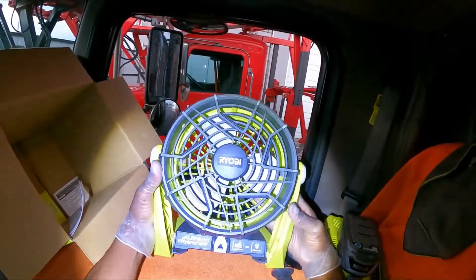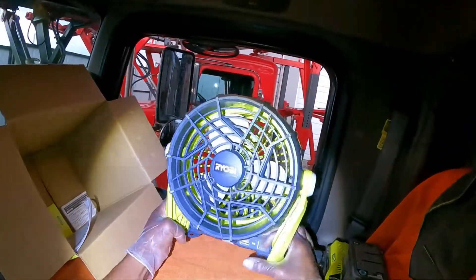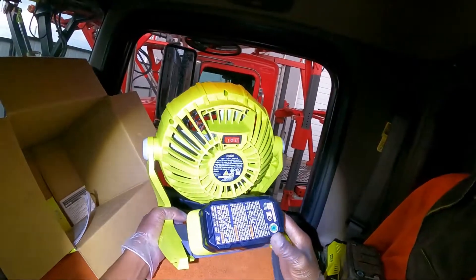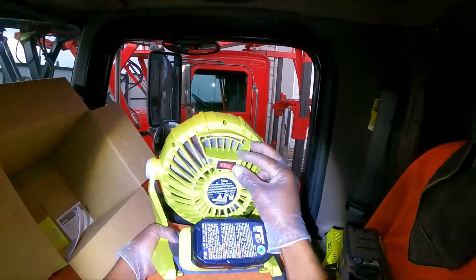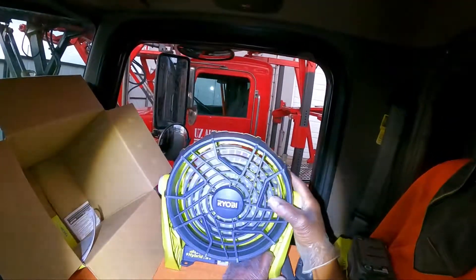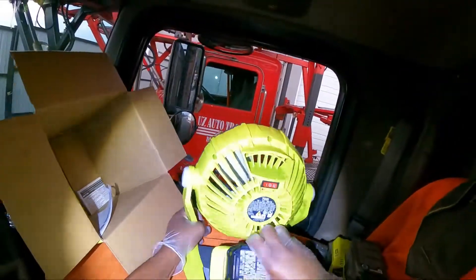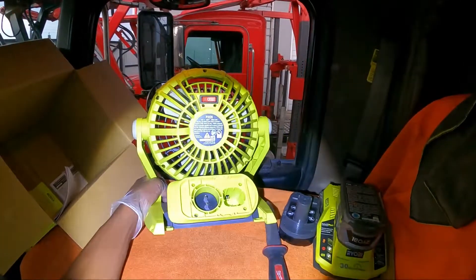Anyway, this is what it looks like. This fan cost me a little over $50, and it says it runs 12 hours on one single charge. You got a low and a high speed. I can use this in the truck or at home, and it has an actual cord port where you can plug a regular cord into the back.